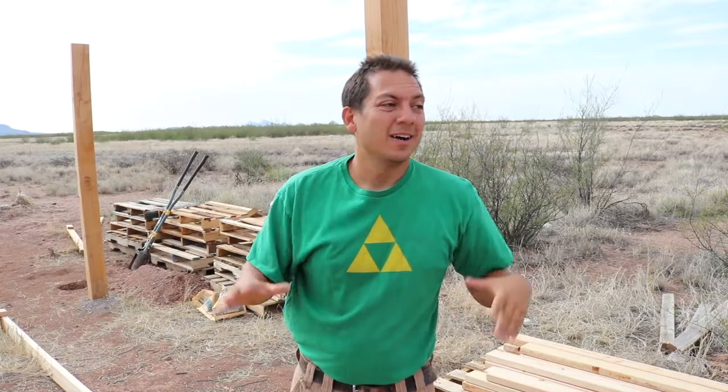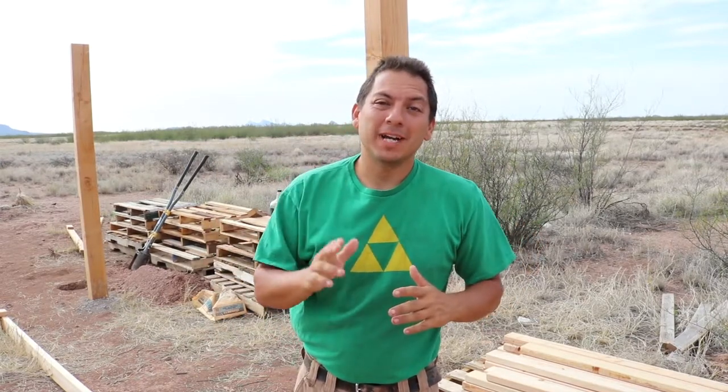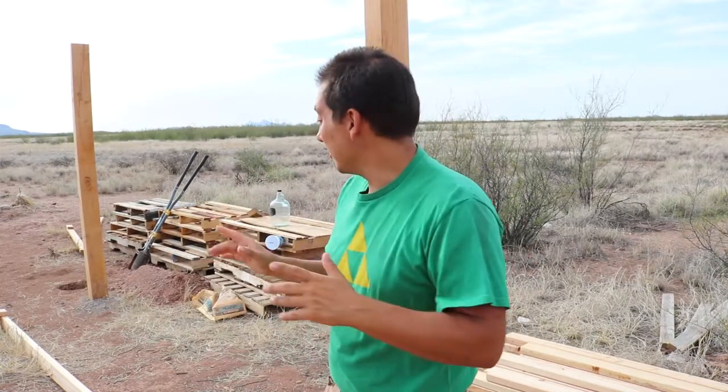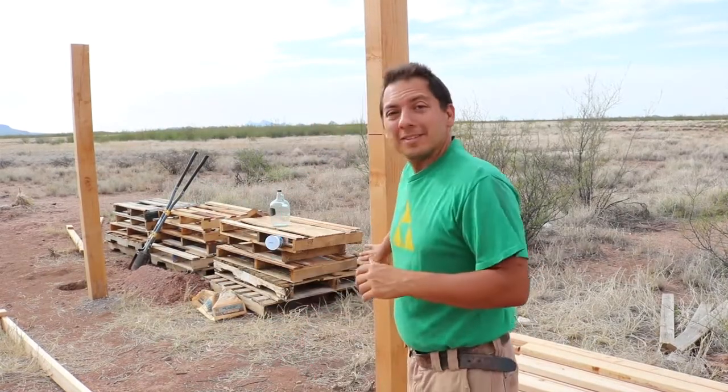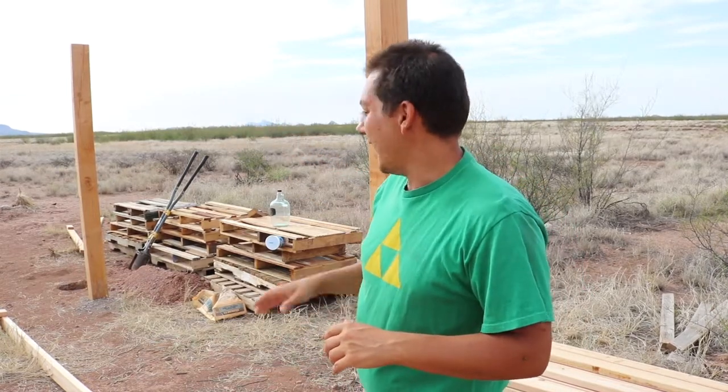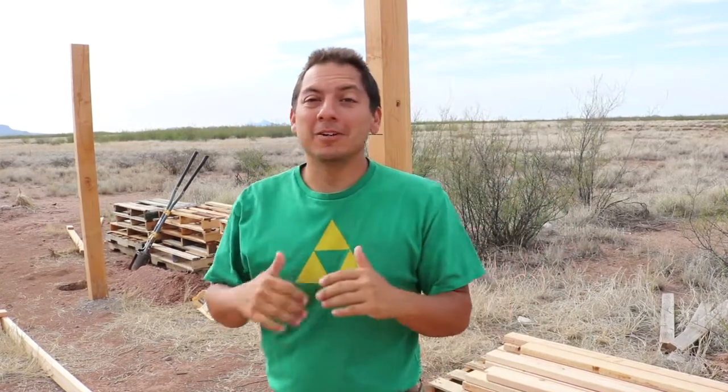Hello everyone, welcome again. Green Dream Project Jim here, and yes I am still working on the solar panel mounts. This is my first post I put in, I got another post down over there, and I'm just keeping on going. I'm about to put in the third post and just keep working my way down.